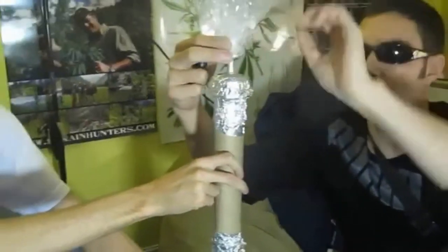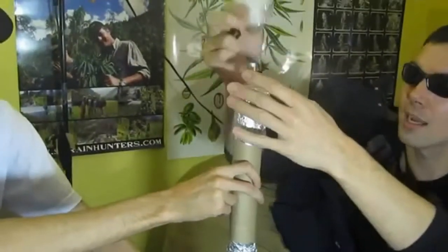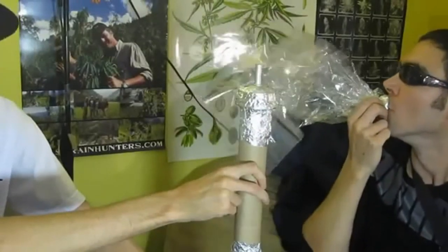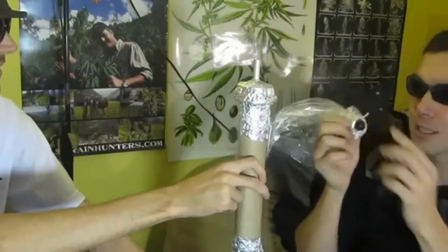First I put it on here, put the twist ties around it, then I folded it back up and put another twist tie. It's a perfect mouthpiece that I can close as I please.